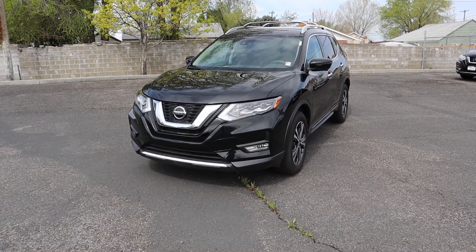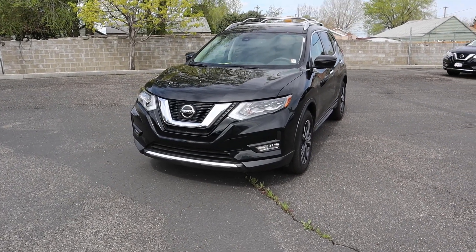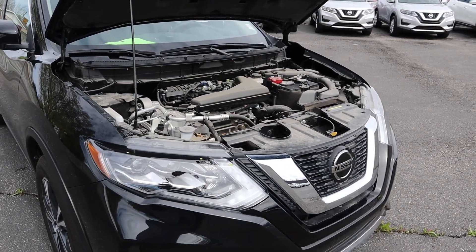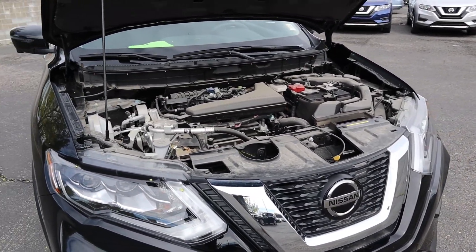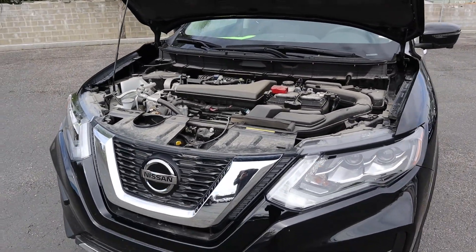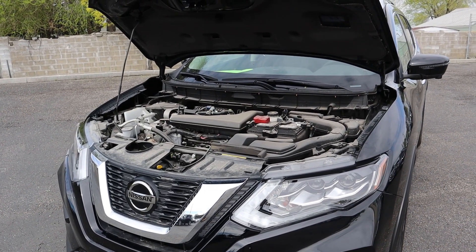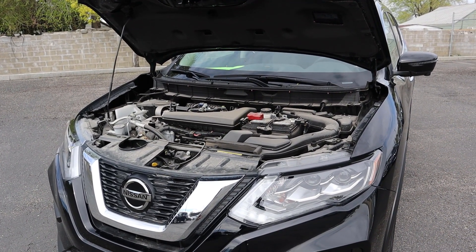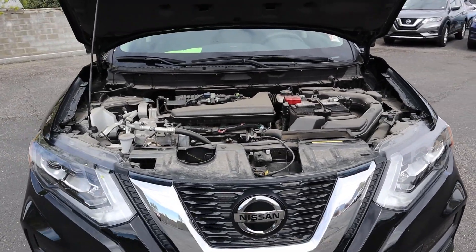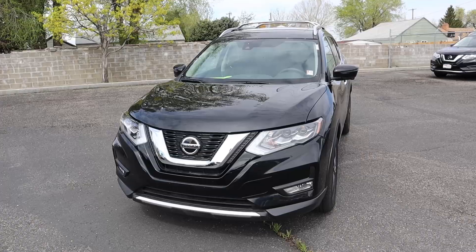Then we'll take the Rogue out on a drive to see how the 2019 Rogue drives. If you're stopping by for the first time, I'd really appreciate it if you subscribed. Popping under the hood of the Rogue, we're going to see a 2.5-liter four-cylinder routed through a CVT transmission. Power output figures are 170 horsepower and 175 pound-feet of torque, and in terms of fuel economy you're going to get 26 city and 33 highway, which is really good for an SUV.